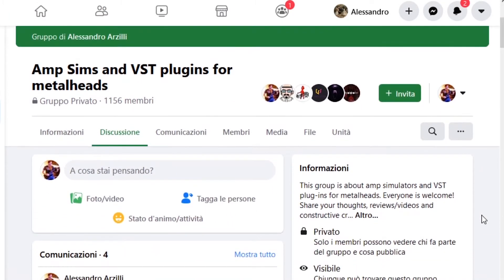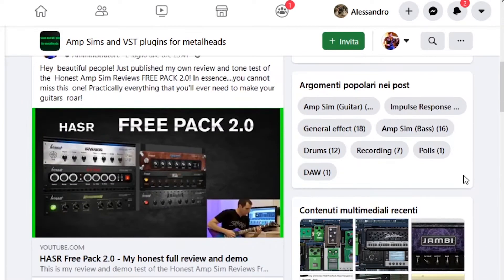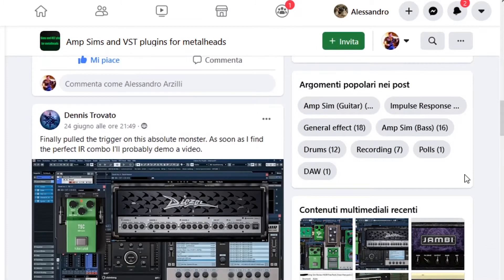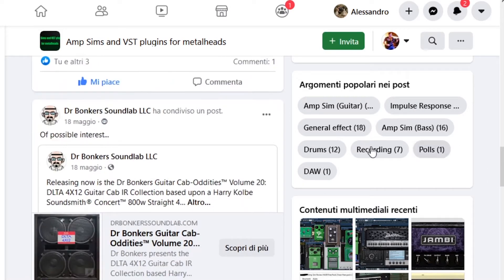And finally, if you're a bedroom producer like me, don't forget to take a look at my Facebook group, M-SIMS and VST Plugins for Metalheads. It's a great community growing more and more every day, so you'll be updated on all the latest plugin releases.